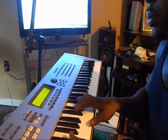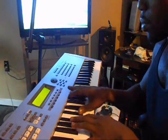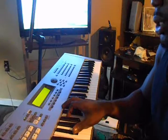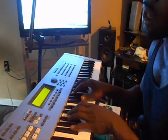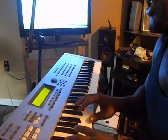Here you go — the Db to the Eb. And you're going to be on your E, which will be your 4, to your 5, to your 6, back to 5, to 4, then 5 and 1.